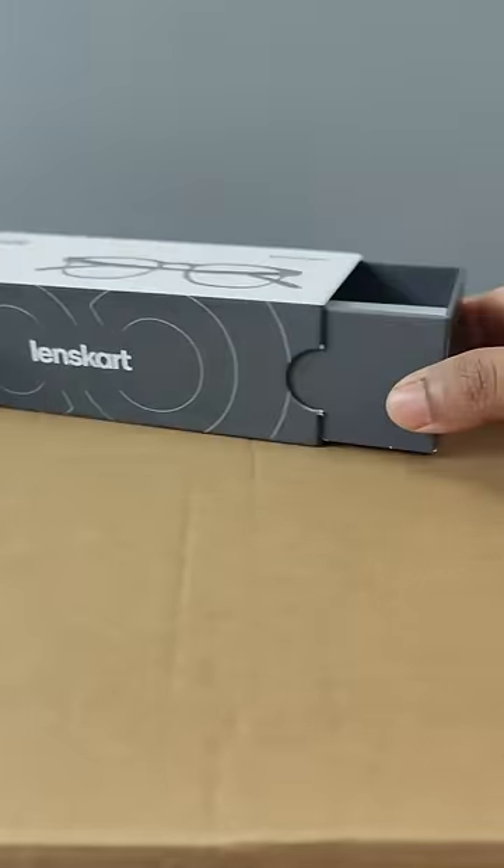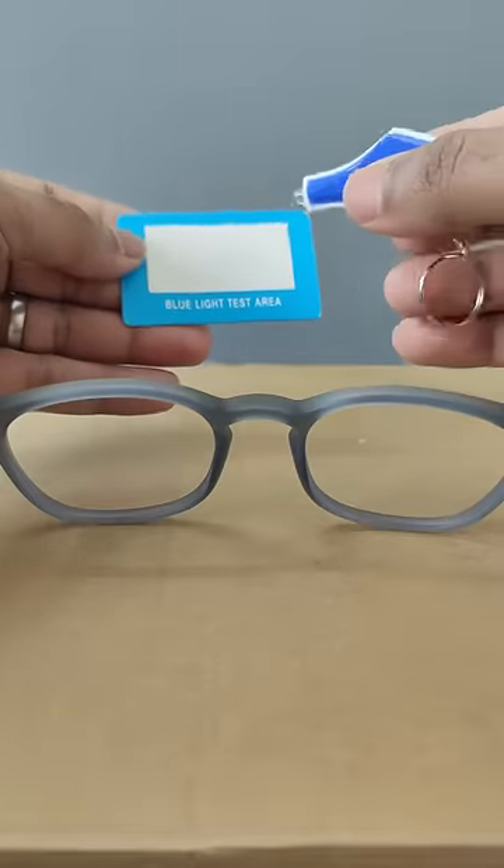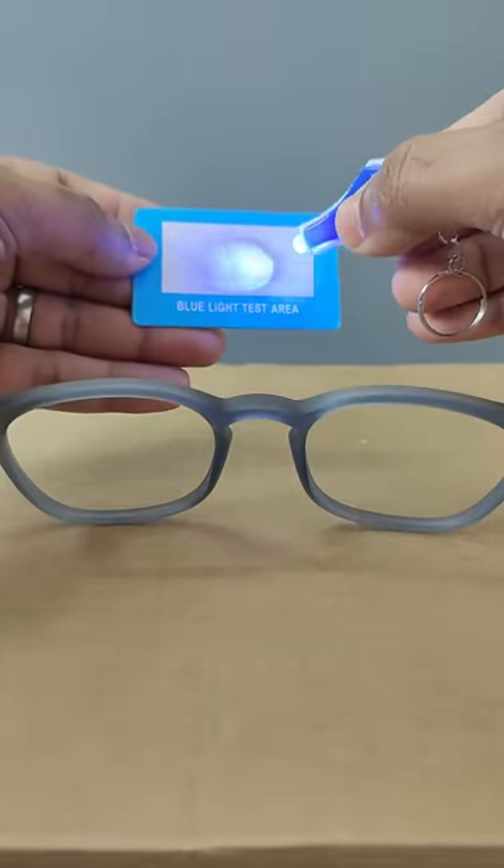This glass is harmful digital light blocking up to 90%. You can use a UV test, and if you look at the blue light card, you can see the white card turn a purple color.